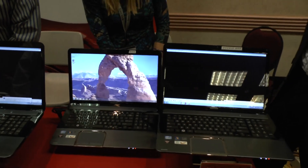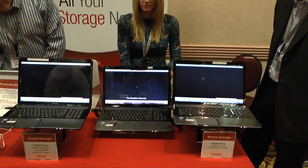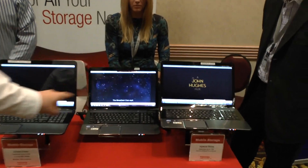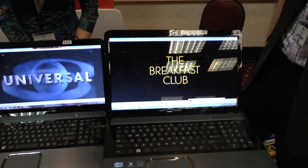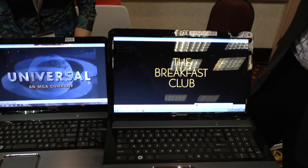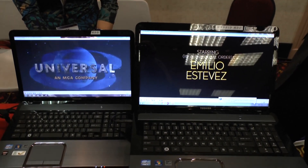Now it's loading into an application as well — loading the Breakfast Club movie, which has already been playing over here. So here we go, we're already at Breakfast Club. We can see the time difference between the regular HDD.